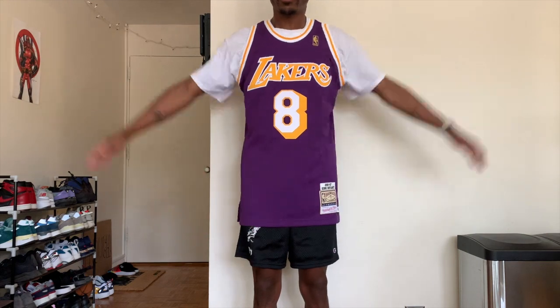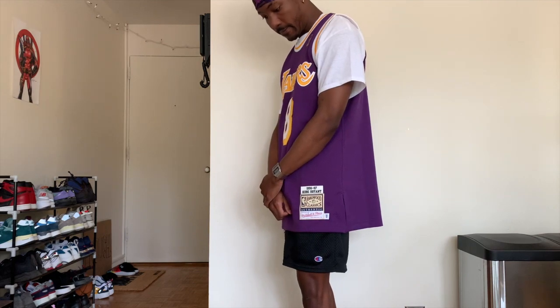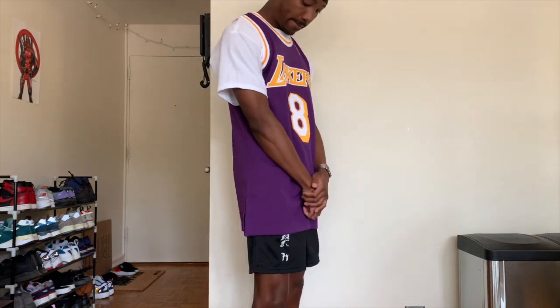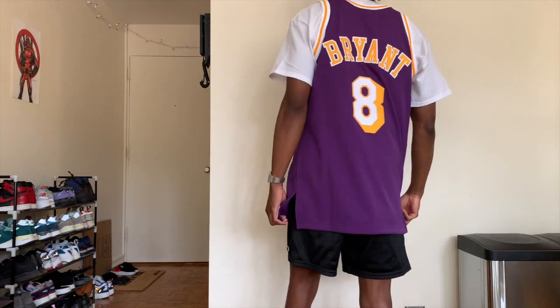Super quick video — for those that wanted to see it on body, this is a size 40 in the Mitchell and Ness authentic. RIP Kobe, RIP GG, we love y'all. Make sure y'all like the video.